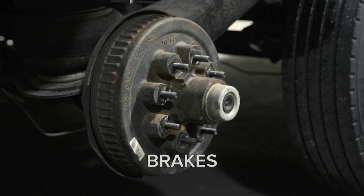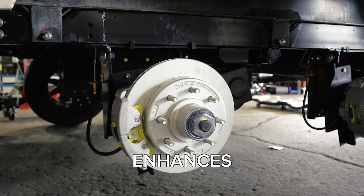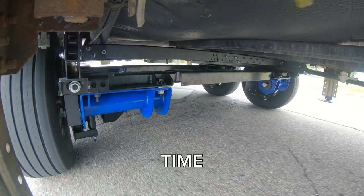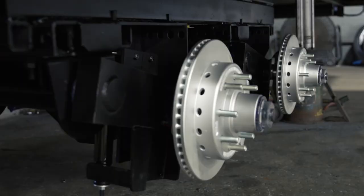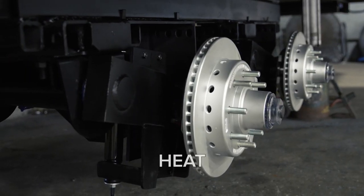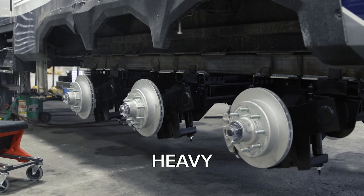Upgrade the standard drum brakes to disc brakes. The responsive braking of disc brakes enhances overall vehicle stop time up to 40% compared to drum brakes. Disc brakes also dissipate heat more efficiently, reducing the risk of brake fade during heavy braking.